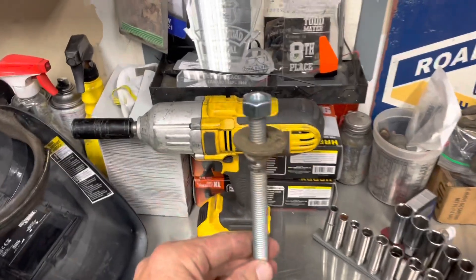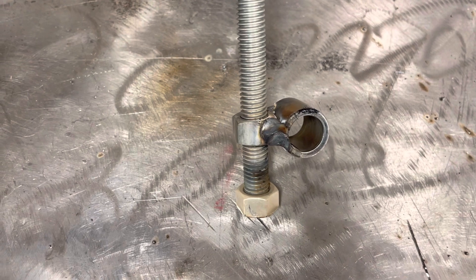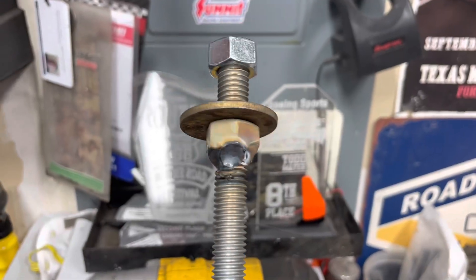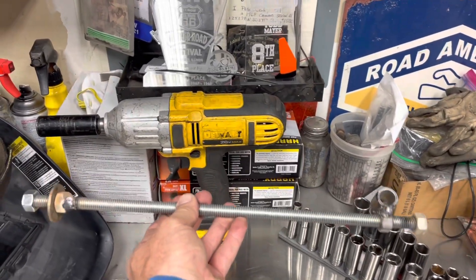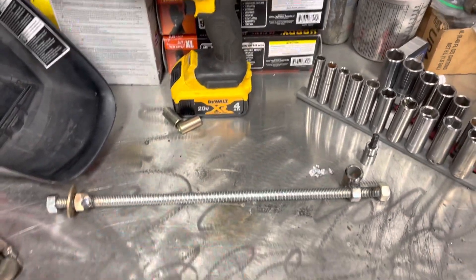All right, here is the finished product. The post goes through the top of the spring perch, and here is the connection at the bottom of the lower control arm. That lower nut is welded on, and I'll be able to adjust these up and down by just turning it because that nut is welded on and will spin freely. The washer will act as a buffer against the spring perch. Nothing complex, but you've got to improvise and figure this stuff out when you want to dial things in. Let's work on the rears.